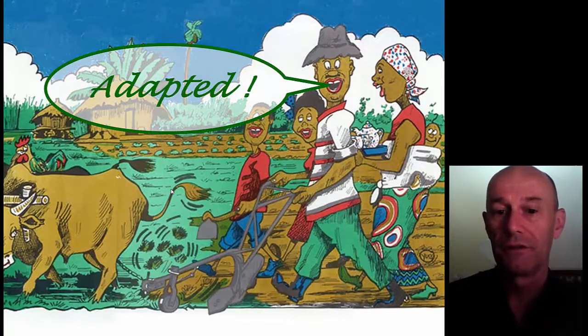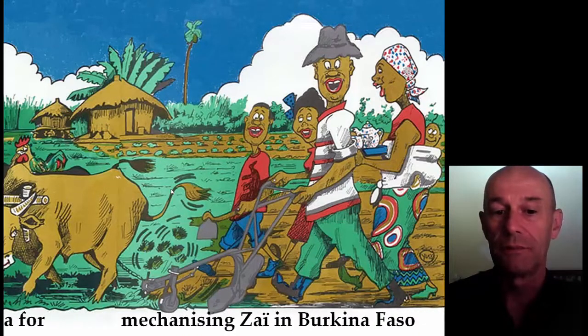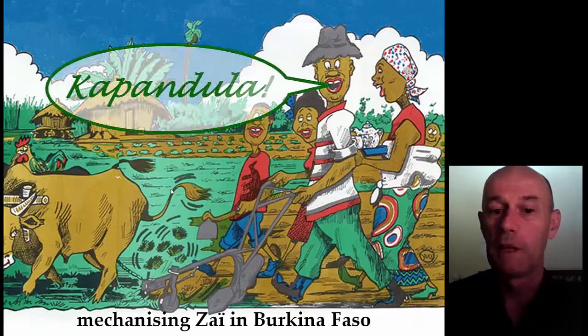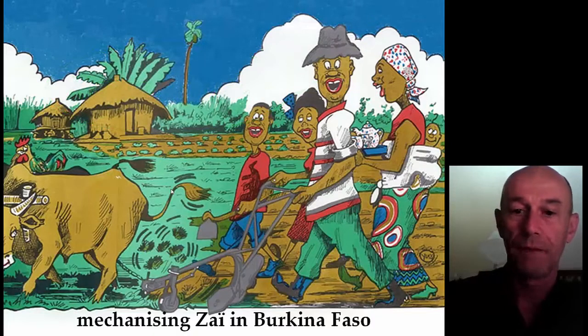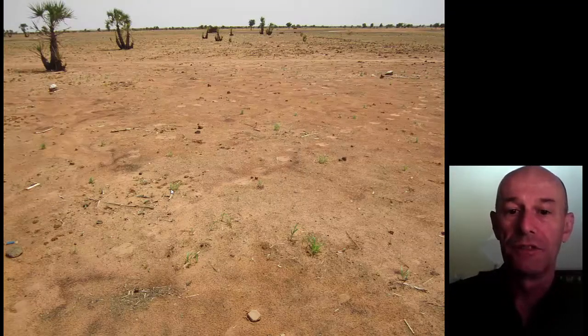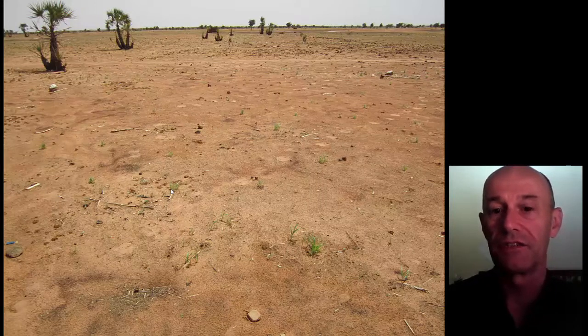Today we are talking about the Magoi ripper, which is a tool we use with animals to rip. It was developed in Zambia and we have adapted it for Burkina Faso. But the story of the Magoi ripper actually starts in Niger. Niger is neighboring Burkina — same situation of dry soils and dry conditions of agriculture. The soils are not very hard to work, although there's a small crust usually on top.